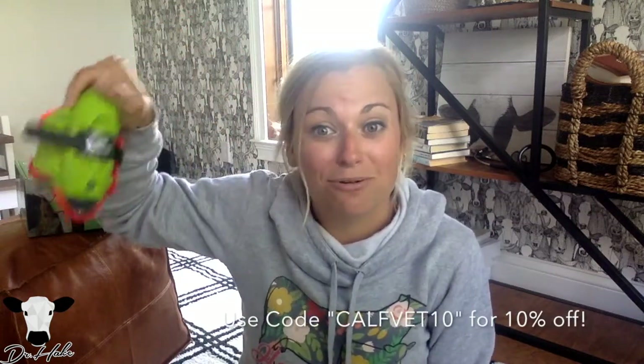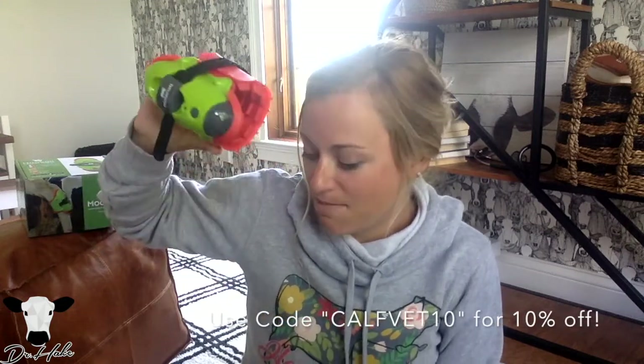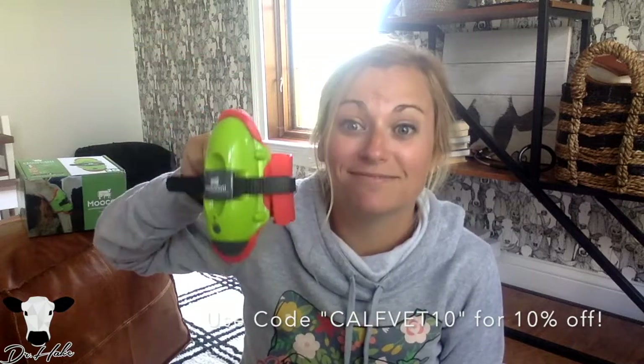Always consult your veterinarian because they are great resources. I'll give you more information on the Moocall calving sensor — if you want to try it, I have a discount code. I'll be using this with my cows this year and might trial it with some dairy cows in my area. If you are using the Moocall sensor, let me know — I'd love to hear how you've used it and if it works well for you.